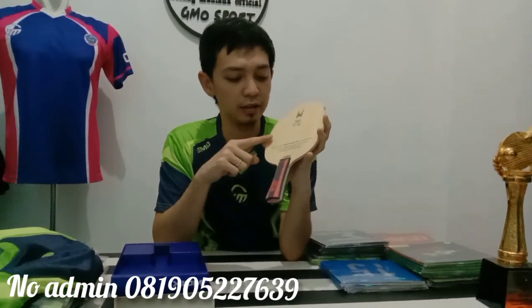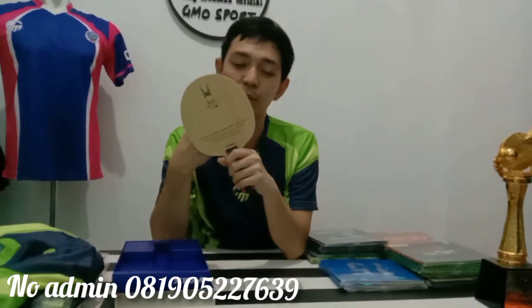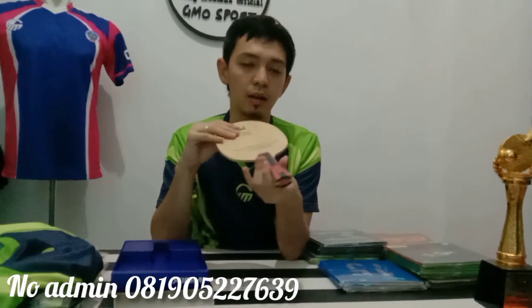Ini kayu adalah kayu yang saya pakai — ALXI 36.5. Alhamdulillah, memang kayu ini banyak banget yang order. Dan saya pun memakainya juga sangat nyaman sekarang, kayu ini.